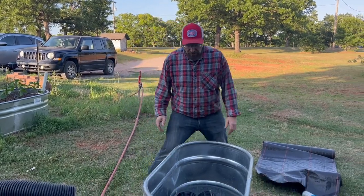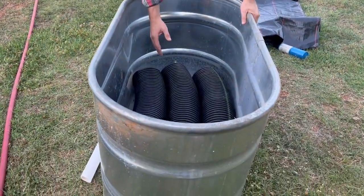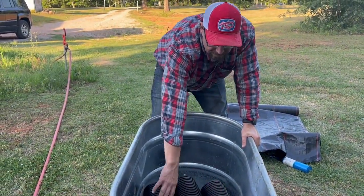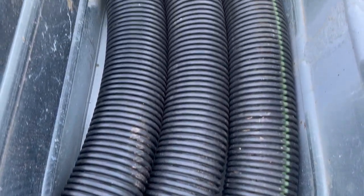Just to show you — this is a different, slightly wider tub we're also building, and you can see it actually fits three of these pipes in here. It is tight, but there's still plenty of room to get soil-to-water contact with the membrane in between. That other one was just super narrow.